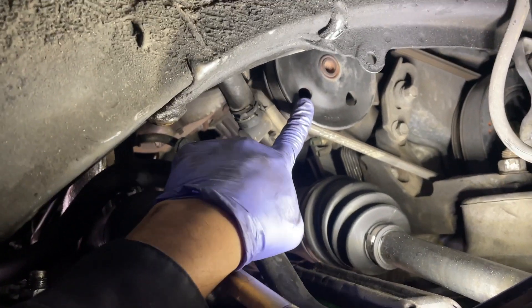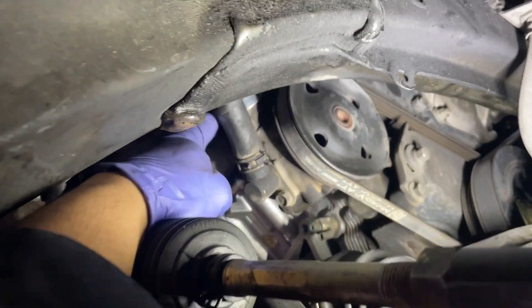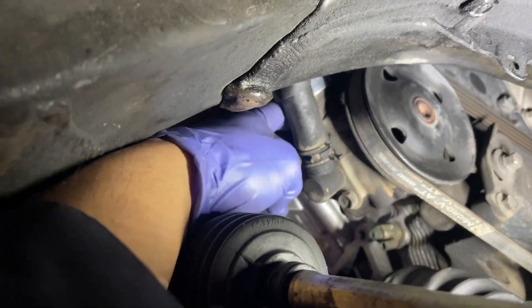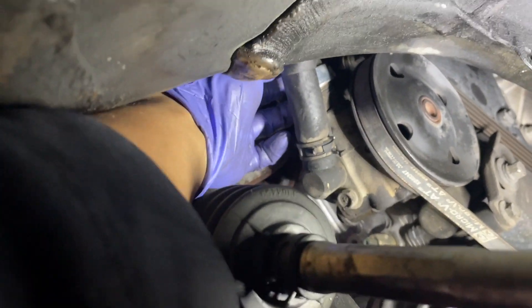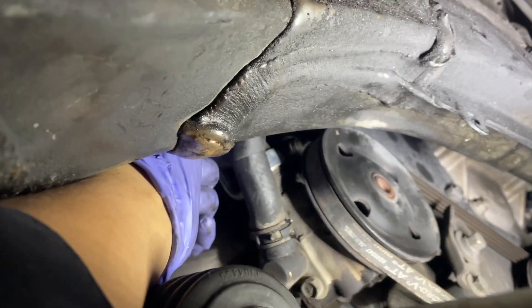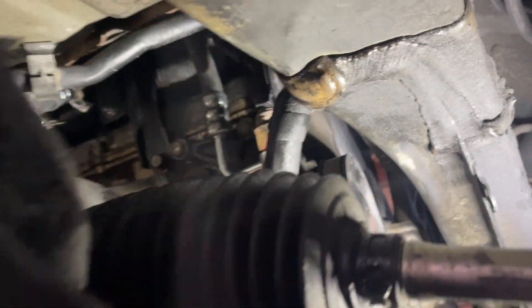First thing we're going to do is disconnect the feed line as well as the high-pressure line. The feed line is obviously just a clamp, so pull this clamp, get the hose out of the way. Then with either a 23 or 24 millimeter, you have to come over here — but first you're going to want to disconnect this connector here.